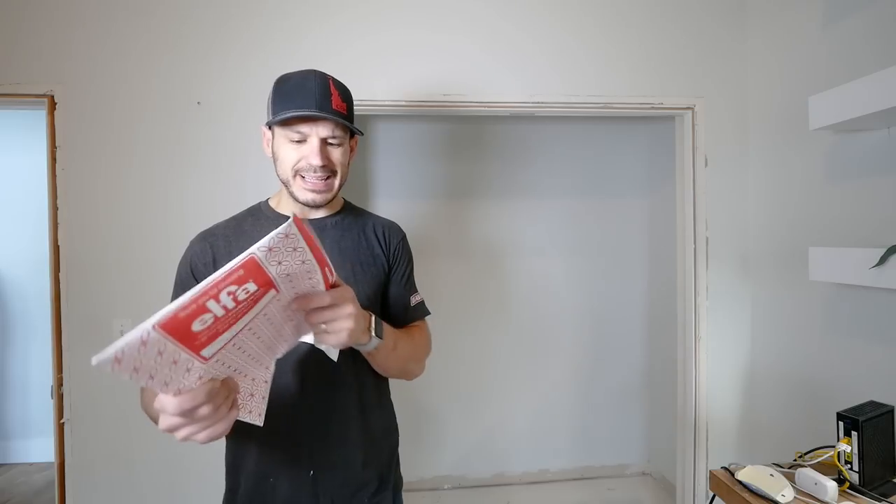There are a lot of boxes part of the Alpha system, because there are a lot of cool intricate parts to install. They were nice enough to enclose this little packet — it's personalized, got my name on it, exactly tailored to this office space. I gave my dimensions, and I glanced at these instructions — they look pretty straightforward, so let's just open it up and see how easy this could be.